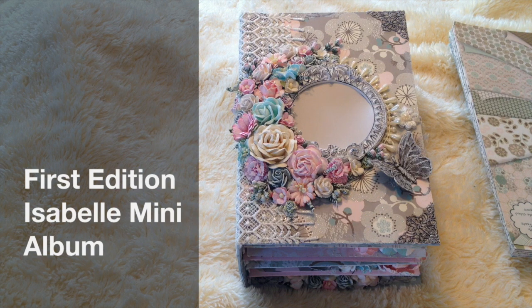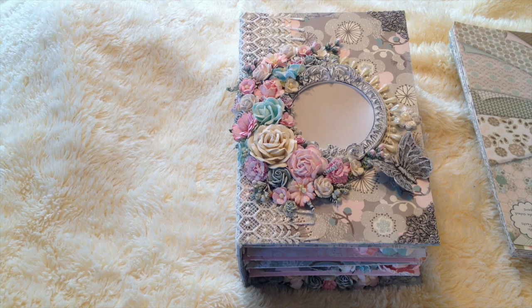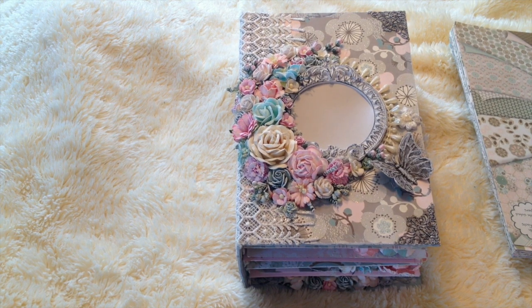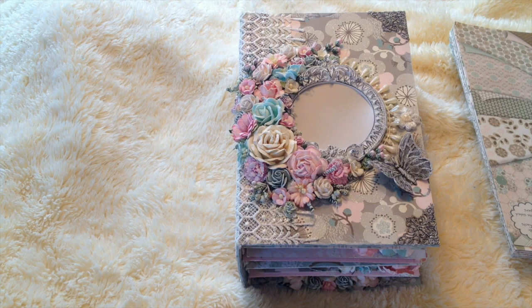Hi guys, this is Rose and today I just want to share with you this mini album that I created. I know it's been a long time since I posted a video on YouTube — I think more than a year or two years probably — because I got busy with some work and some personal stuff. So anyway, let's get started.